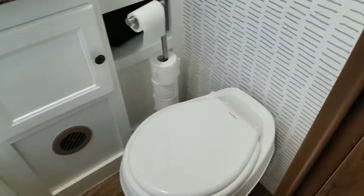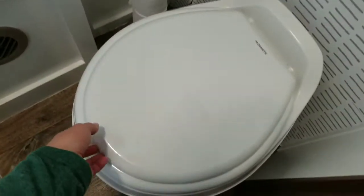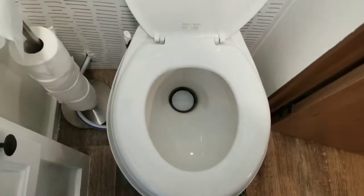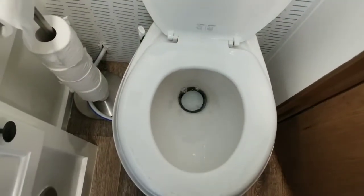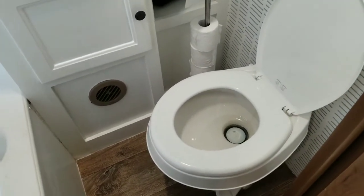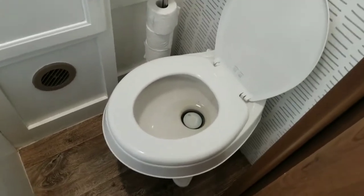The other day, one of the kids came and told me that the toilet is burping. If you've never heard an RV toilet burp before, this is what it sounds like. If you've ever lived in an RV or spent a lot of time in an RV, you know what that means. If you don't, it means that there's a clog somewhere in there.